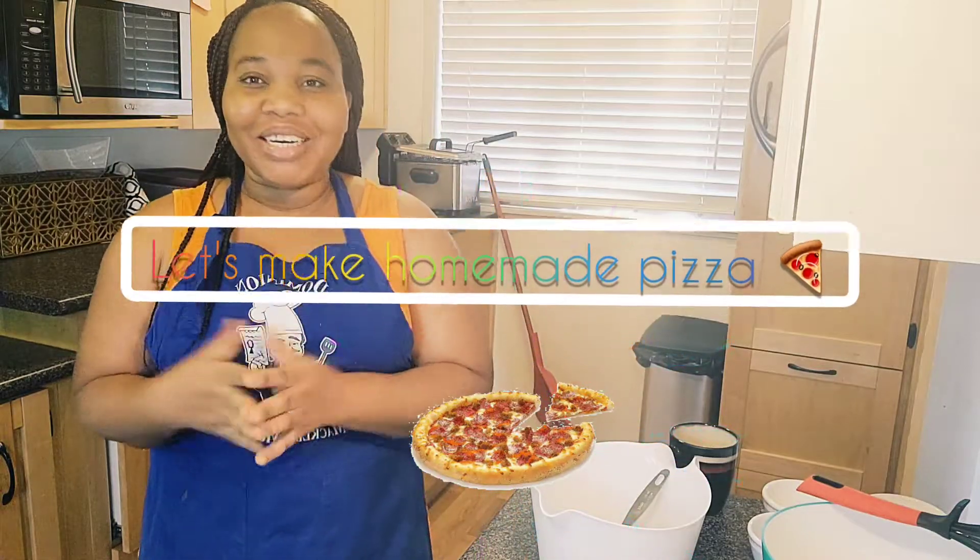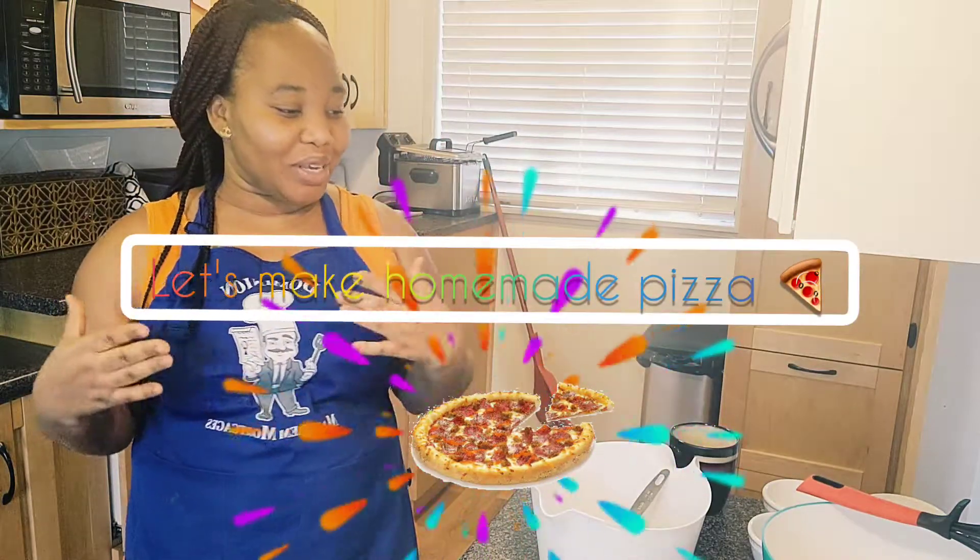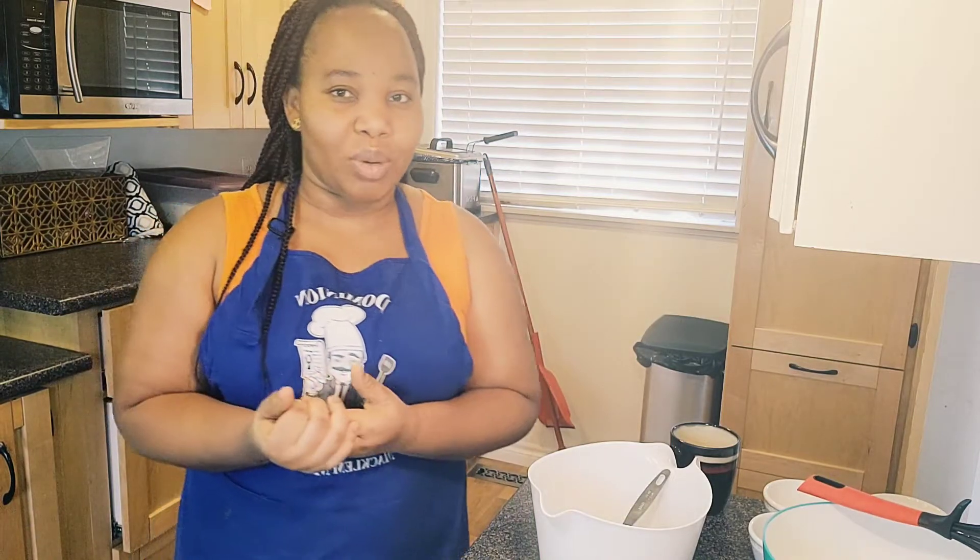Hello wonderful people, welcome back to my channel once more. If today is your first time stopping by, please don't forget to like, share, subscribe, and turn on the notification bell so you'll be able to watch when I upload a new video. In today's video we are going to be making homemade pizza.